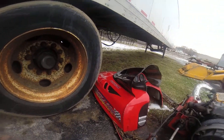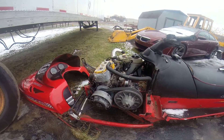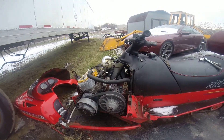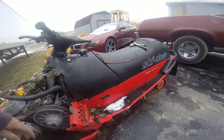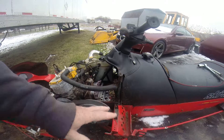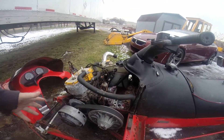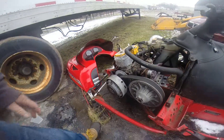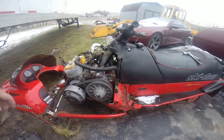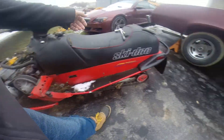I hope it works because if it doesn't, it's not going to be good. What I've got to do is get this belt off, because right now it's sitting on the track and I can't get the belt off without spinning it. I'm going to do this here real quick. First of all, I've got to tip the snowmobile on its side.